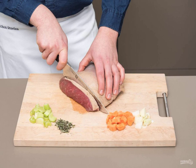Cut carrots, celery, and onions into cubes. Chop the rosemary, thyme, and garlic. Chop the meat into medium pieces. Then heat the oil in a saucepan and fry celery, onion, carrot, cinnamon, herbs, garlic, and bay leaf in it for five minutes.